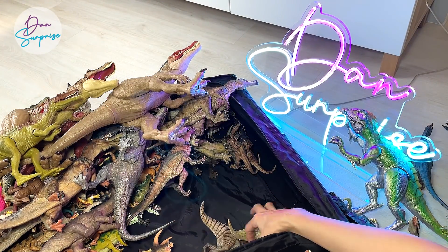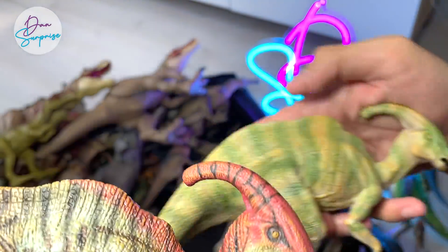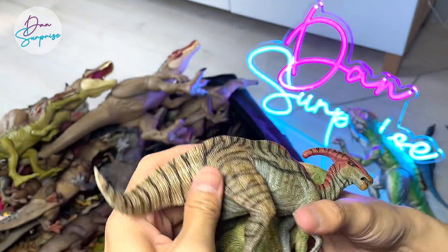Parasaurolophus — we have two of them. Check them out. This is a newer version with stripes and a red crest. And this is a green Parasaurolophus. Both of them actually look really good. Not too sure which one you guys prefer more.